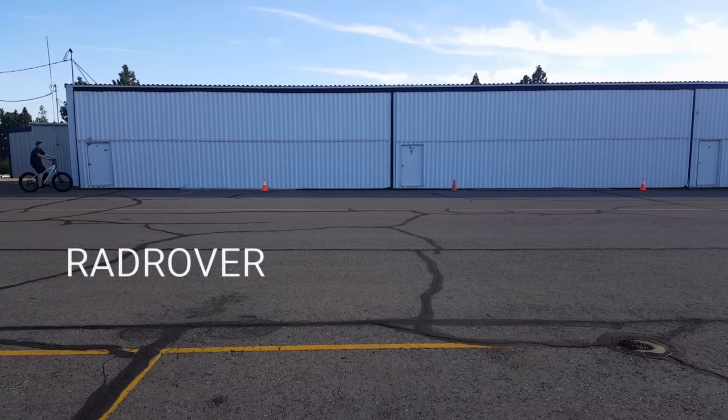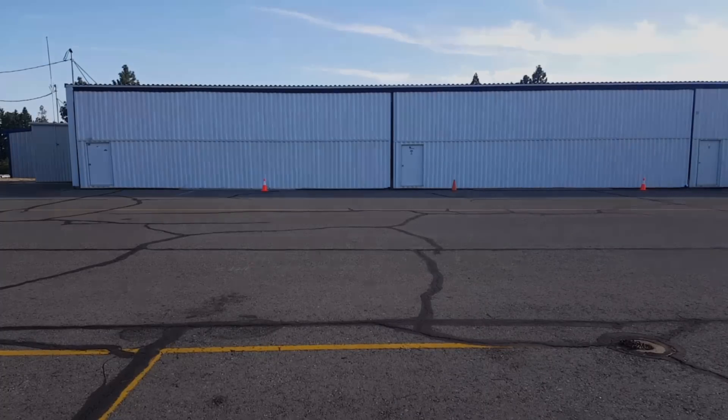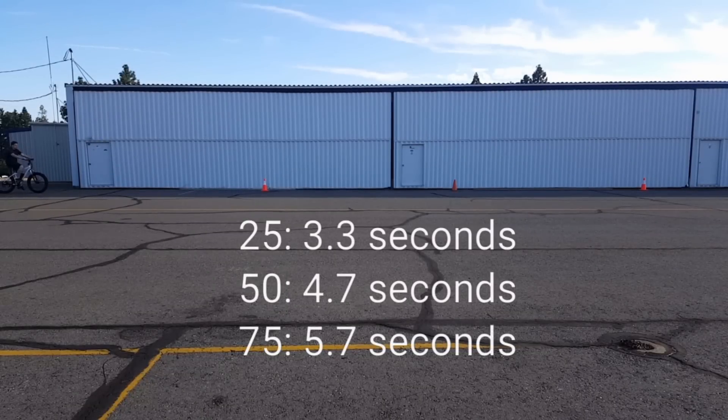The Rad Rover is up first for an acceleration test. I put markers at 25, 50, and 75 feet. After several runs, the Rad Rover averaged 3.3 seconds to 25 feet, 4.7 seconds to 50 feet, and 5.7 seconds to 75 feet. Next, I compare to several other bikes with different motor setups to see how fast or slow this would be.